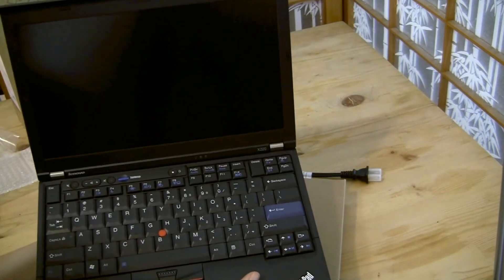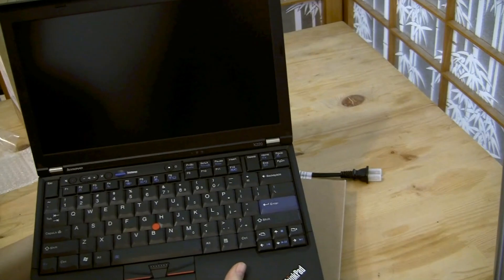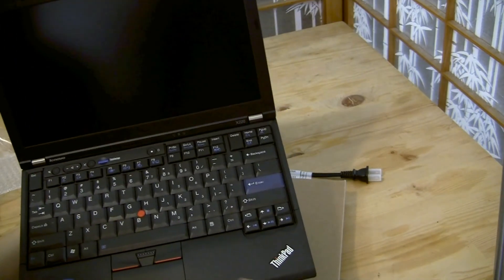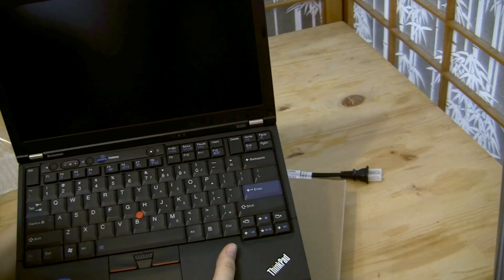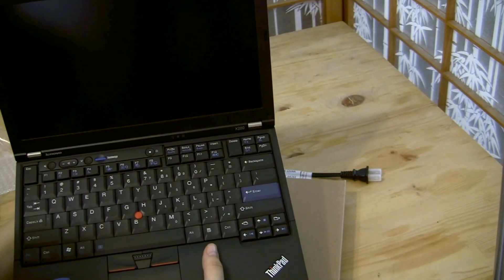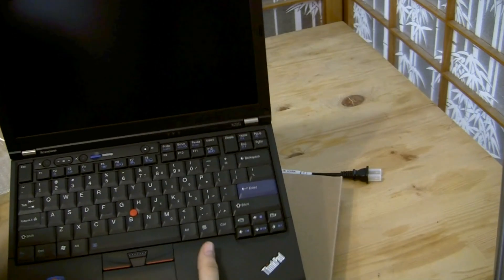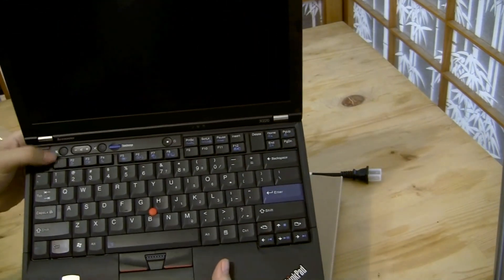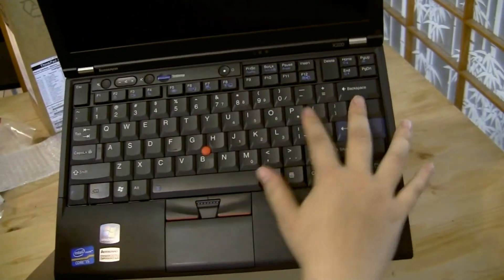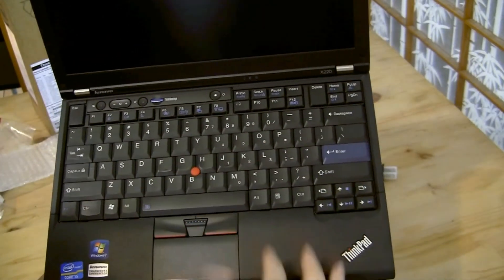It's got the matte screen, which is great for traveling around. I opted for no fingerprint scanner. I got the high-end 350 GB, 7,200 RPM hard drive, which I'll probably be swapping out for an SSD — we'll see what happens with that.